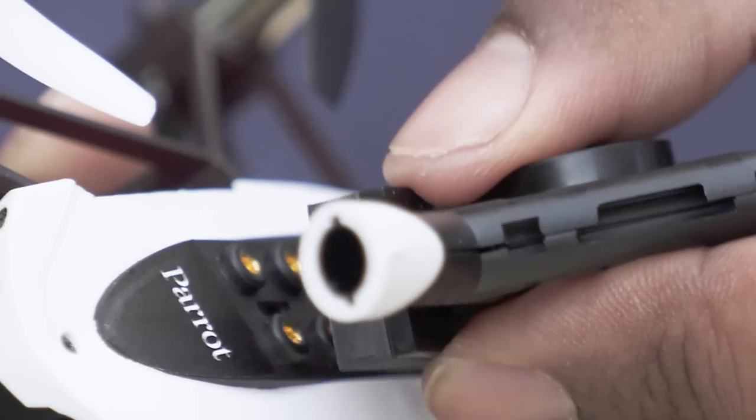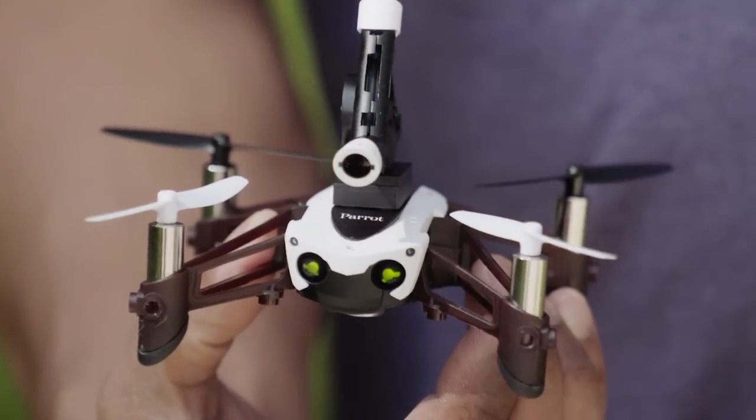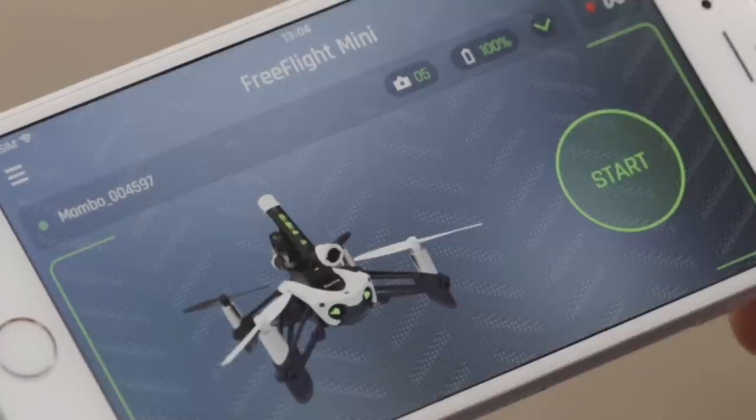Turn on and connect your Parrot Mambo. Attach the cannon to the support for connected accessories. The FreeFlight Mini application detects the cannon automatically.